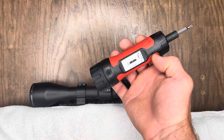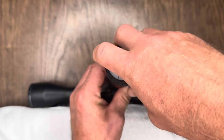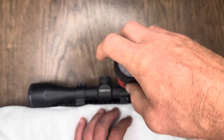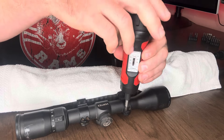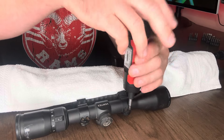Our torque is set to 16 pounds — let's go ahead and tighten this up. It's going to turn clockwise until we hear that click right there. And of course, when tightening rifle scopes it's so important that you do not over-tighten — that's where a tool like this is just a must-have.